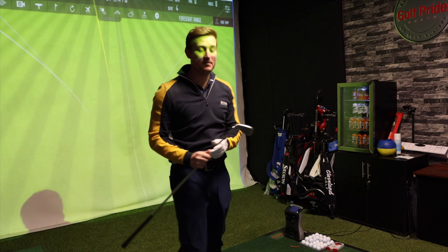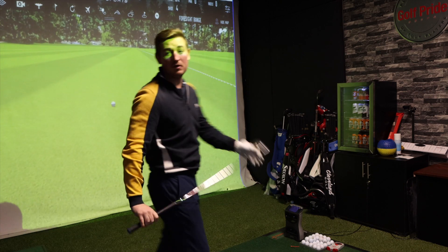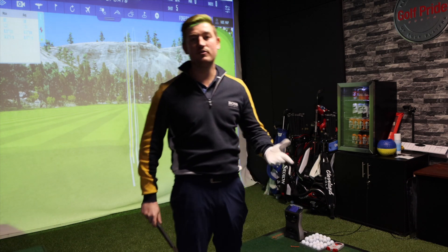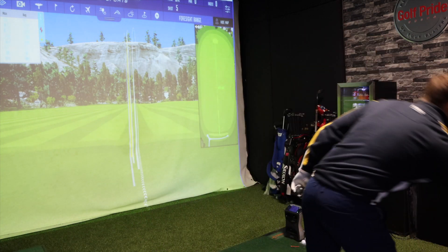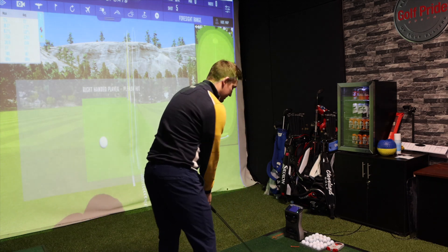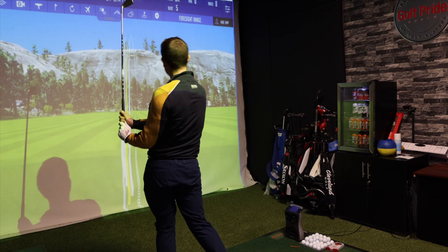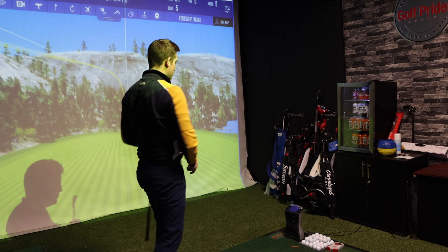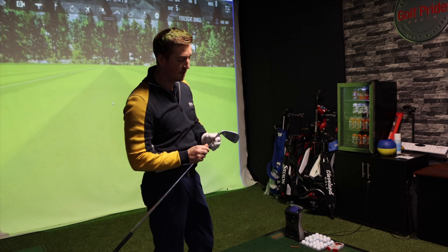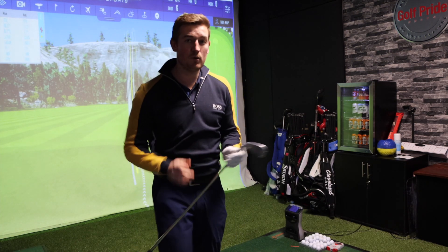Exactly the same carry distance, spin stayed exactly the same as well. It felt pretty good - a little bit louder off the face, I'd probably say, but not loads. I couldn't really tell much of a difference, if I'm honest. Another straight golf shot, 172 carry, nice and straight. I can't really feel the difference between the two.